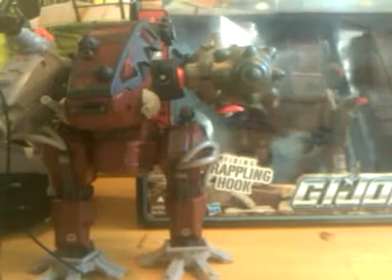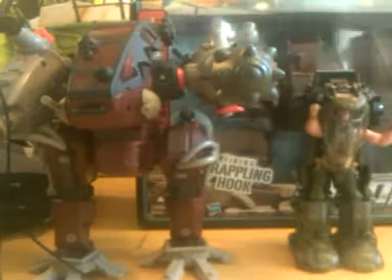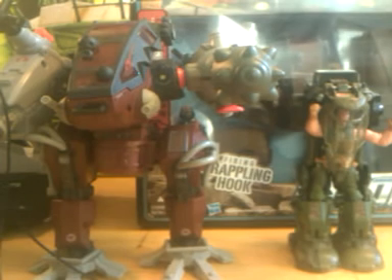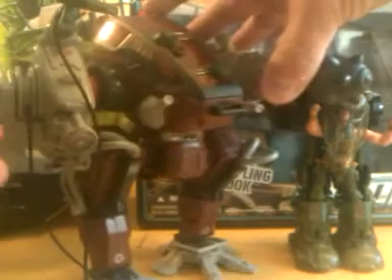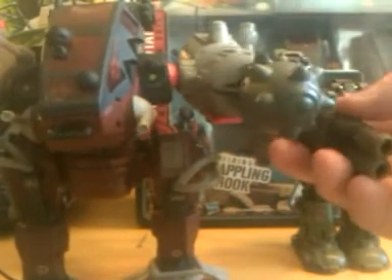I noticed one of the comments I got from somebody was they like the mech suits because they're mainly a transformer collector. And I can basically see the G.I. Joe figures needing these suits in order to go up against the Transformers — that's definitely a great idea, and I appreciate the person sharing that. So for this part, you can basically put these in like that if you want.